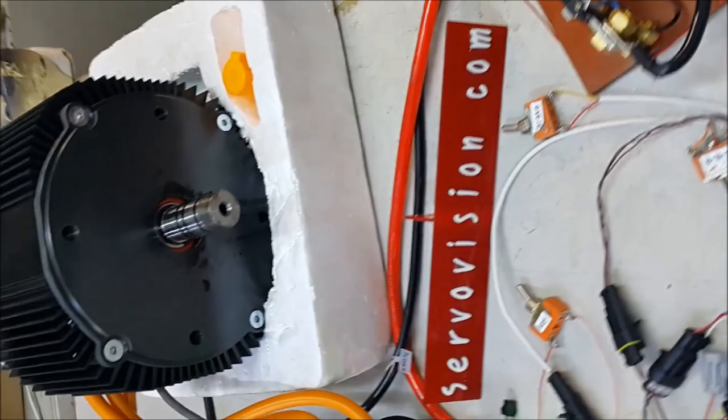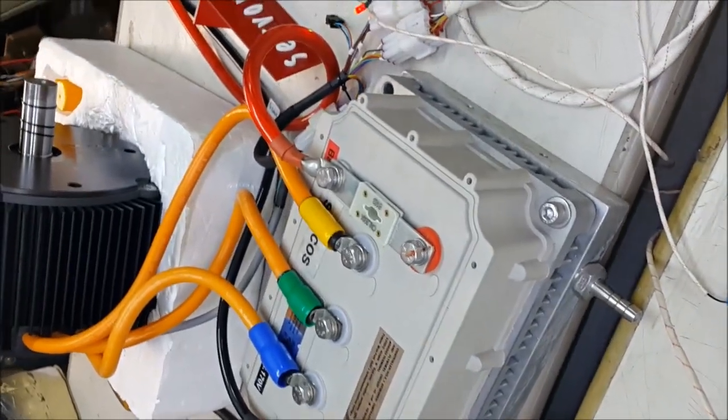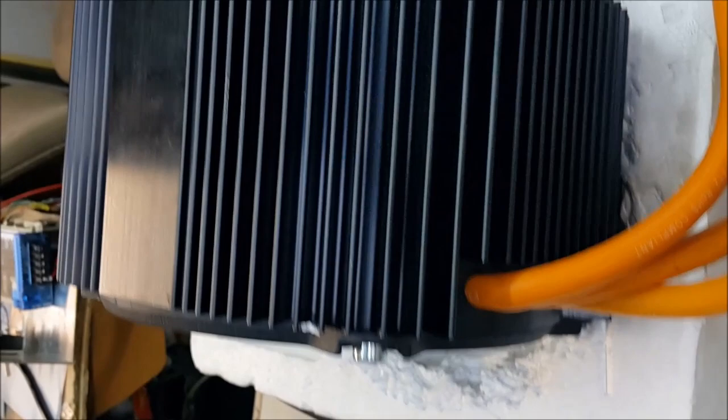It's a MAG motor which has a PMAC brushless motor. It's specially designed and made in the USA with alloy fins around the motor case for better cooling, and if installed with the front alloy water cool flange, it will be most efficient.